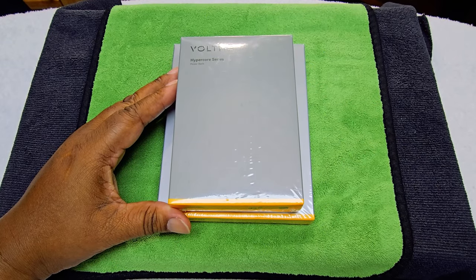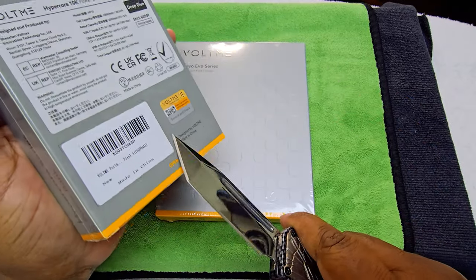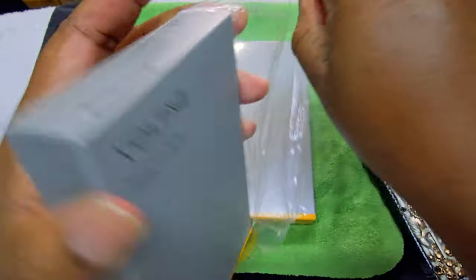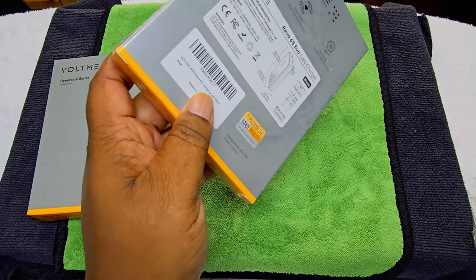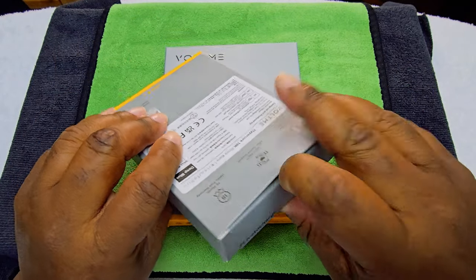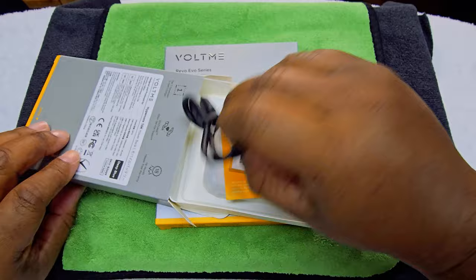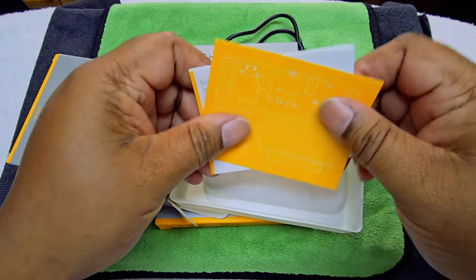Welcome to the eagle eye view. Today our unboxing knife is the Grateful Dead knife. Got the cellophane off — let's go ahead and open up this one first. This is the power bank.